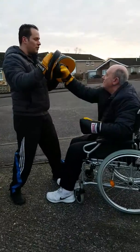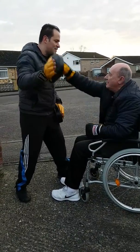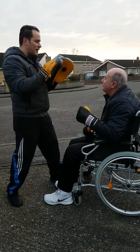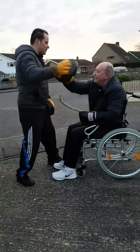And again — 1-2-3-2-Duck, right, left, right, duck. And again. How are you feeling? Yeah, alright. 1-2-3-2-Duck, right, left, right, duck.